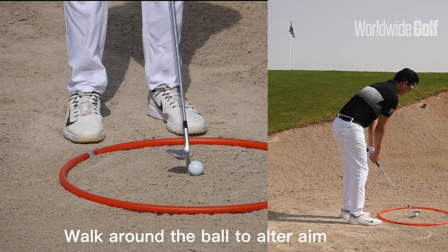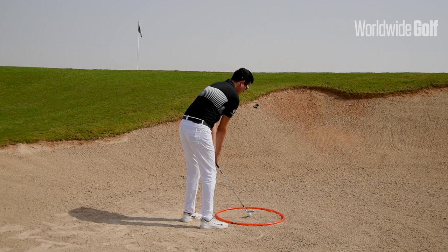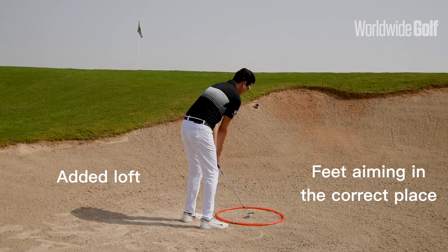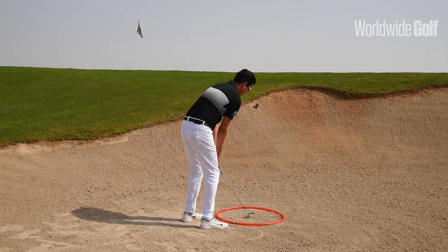Now what I want you to do is walk around this hula hoop until the golf club is aiming towards the target. Here you can see we've added loft to the golf club as well as getting the feet aiming in the correct place for the golf shot we're asking for. From here, you're able to keep loft as well as manipulate a strike pattern without breaking down because of the alignment.